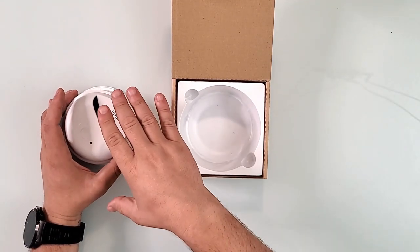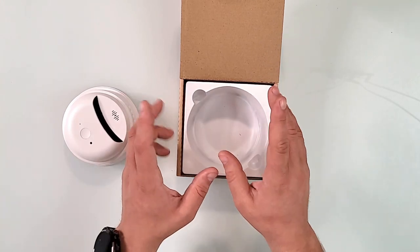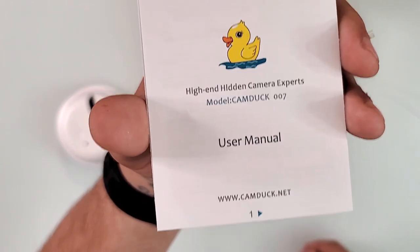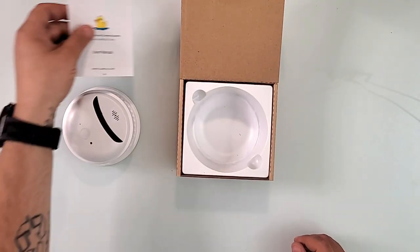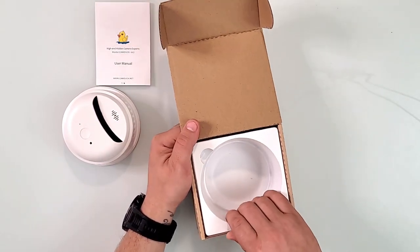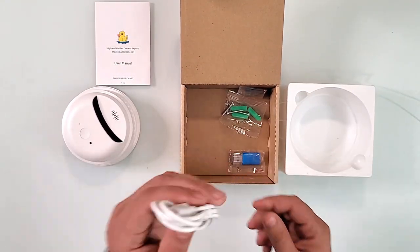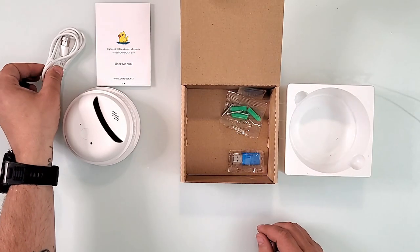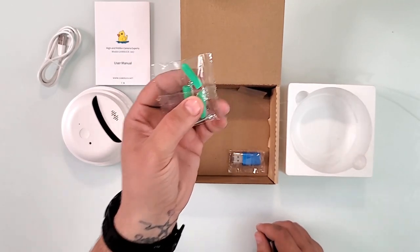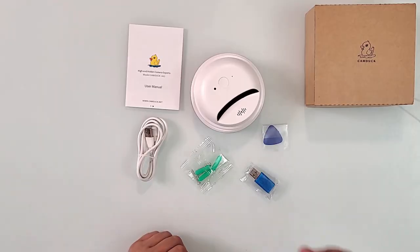Before going fully around on the camera, let me show you what else is in the box. First is the user's manual for the Cam Doc 007. Then you lift out the white tray to find accessories: a USB-C cable — keep that in mind — mounts and screws for mounting to a wall or ceiling, and two other items.